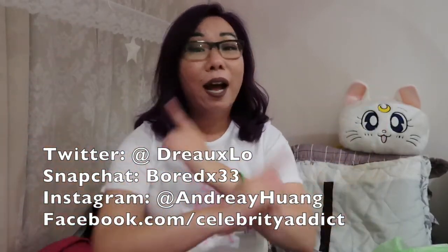Anyway, that is all for my exclusive limited edition Sailor Moon haul. I hope you guys enjoyed this video. If you guys haven't already, be sure to hit that like button, click subscribe, and follow me on all the social media. I make new videos every Wednesday, so I'll see you guys next time. Bye-bye!